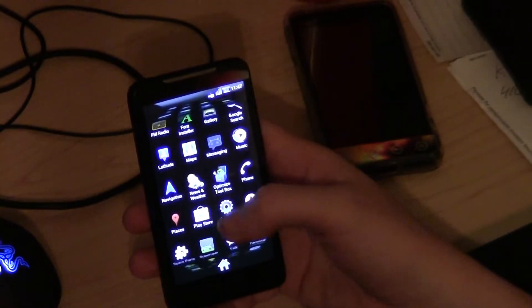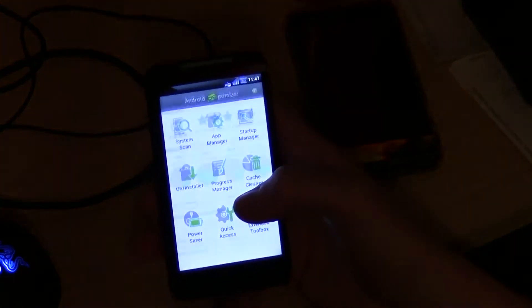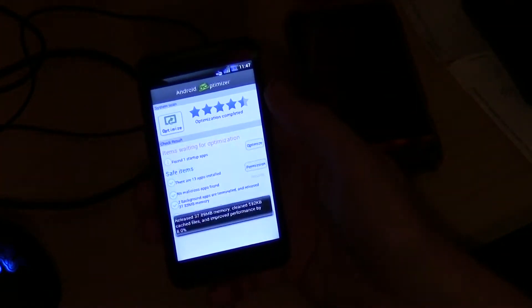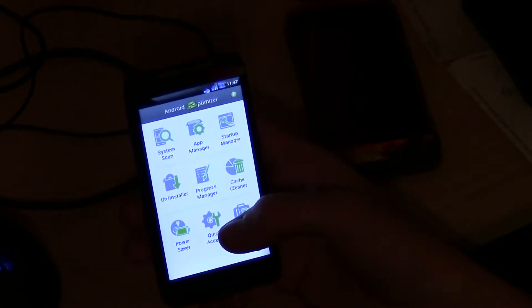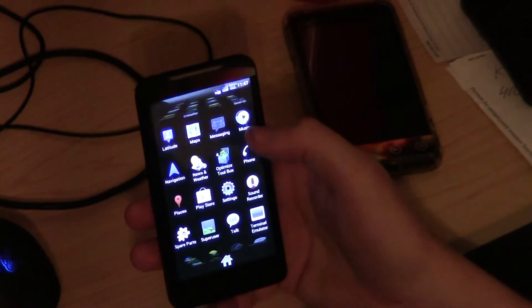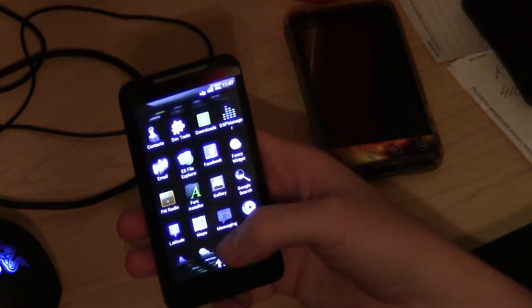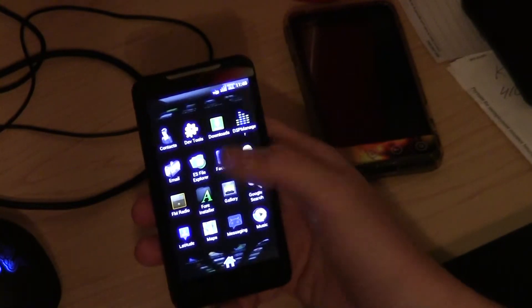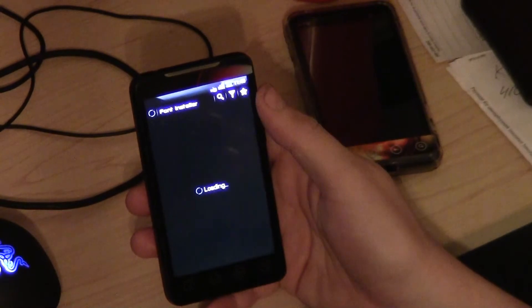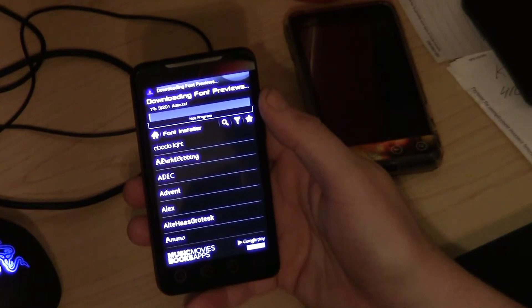Then we have your phone app. We have Optimized Toolbox — this is an English version. If you go on the market and update this, it's going to be in Chinese. So I recommend you do not update this app when it pops up. It's going to ask you if you want to update to version 2.3.0. Unless it's made in English, but it's been Chinese for the past couple of months. You've got your stock music app, your stock messaging app. We have font installer — if you want to change your fonts on the phone, you can hit that and download the fonts you want.